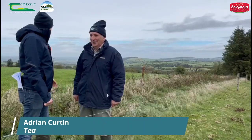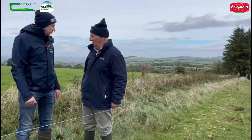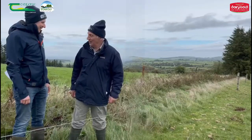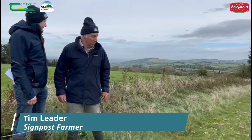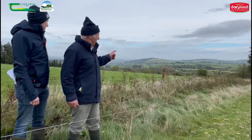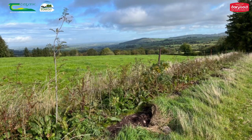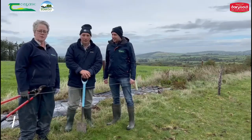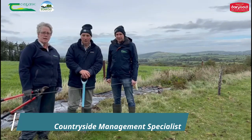Tim, we're here on your farm looking at a new hedgerow that you planted last January and February as part of the signpost farming. We planted this hedge in January and February of last year. We planted hazel, rowan, holly, and mainly whitethorn in this hedge.